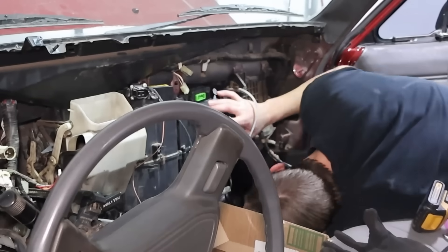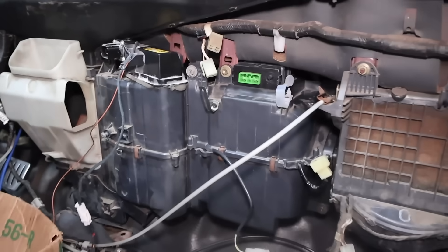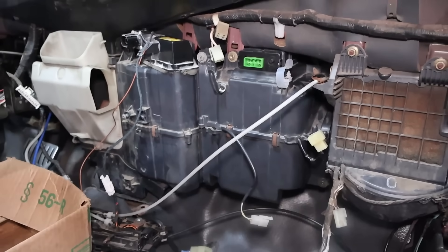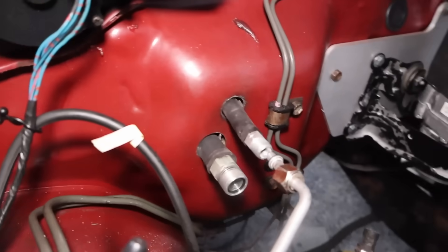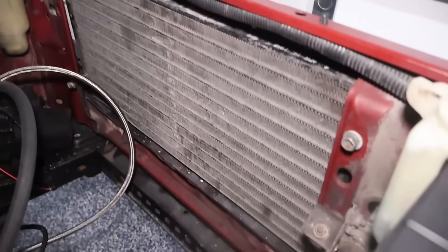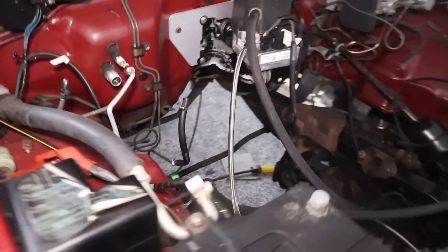We've got the evaporator core in, heater core, boxes, and everything hooked up. Now we just have to connect the new wiring harness that came with this kit, as well as make sure all the AC lines are tight — all the lines on the condenser too. Then we can pull the vacuum and fill the refrigerant system once the compressor is hooked up.